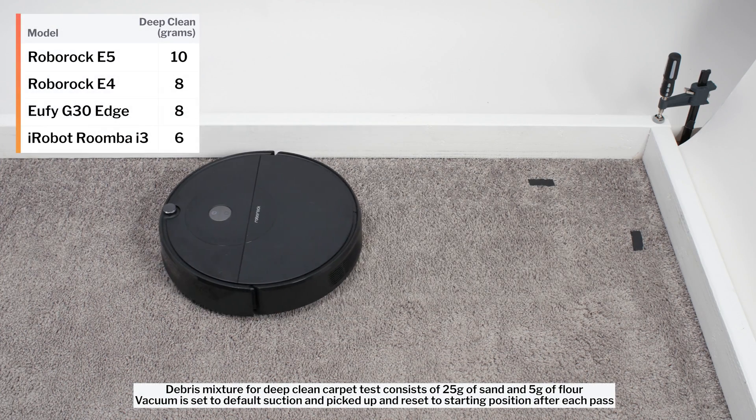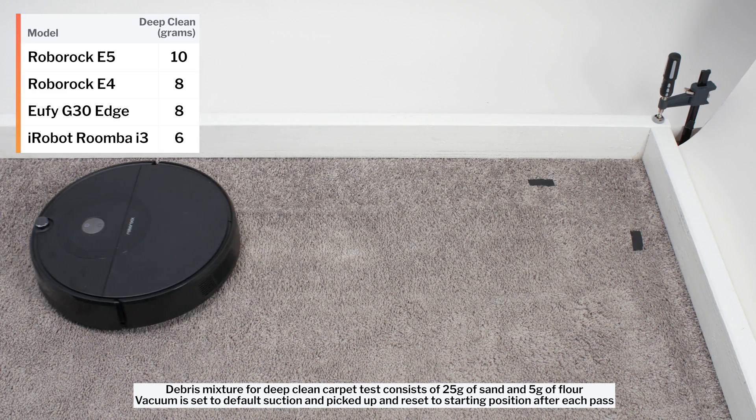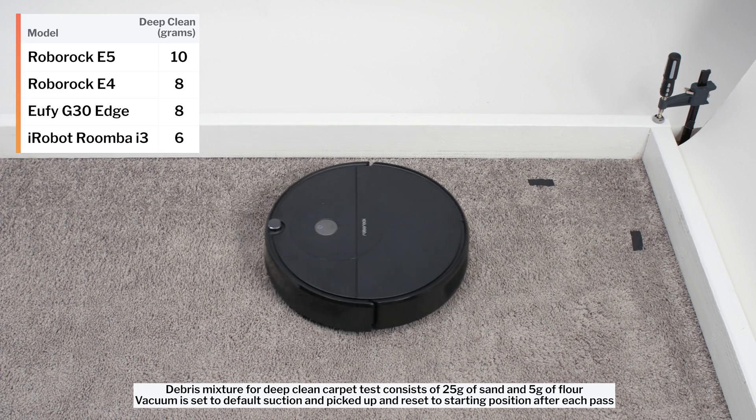In our carpet deep clean test, the E5 picked up 10 grams of debris after 3 passes over an area of carpet embedded with 30 grams of fine debris.